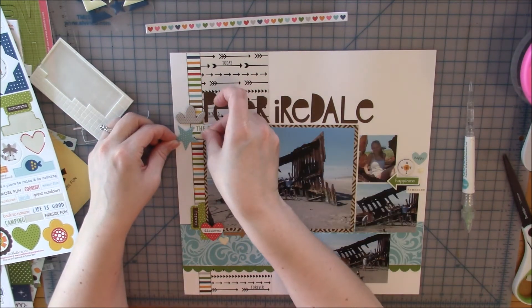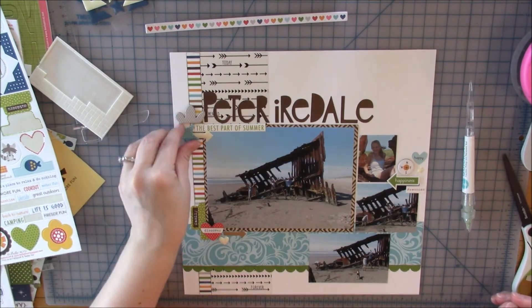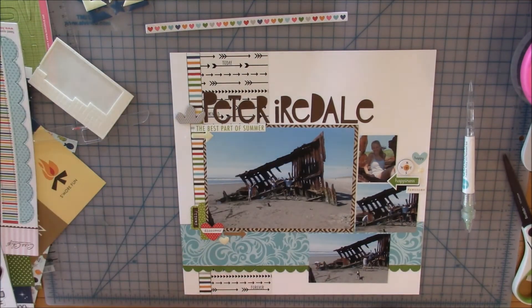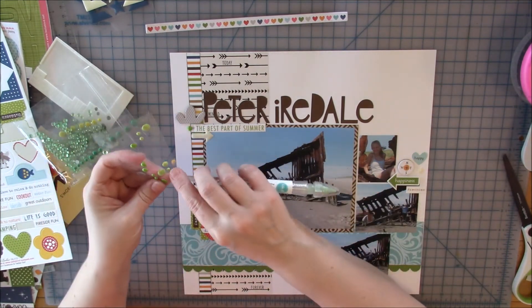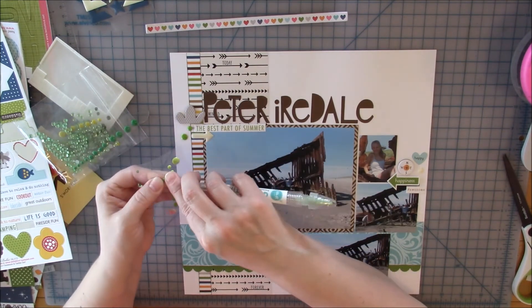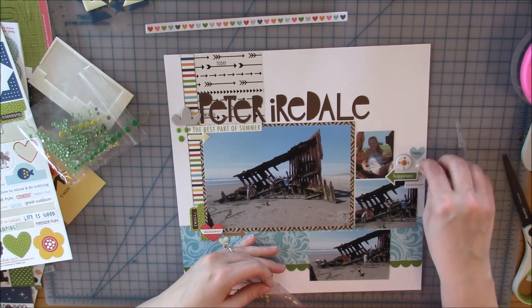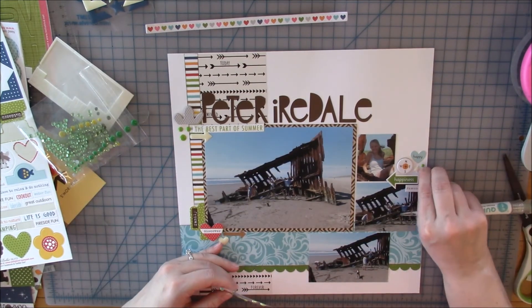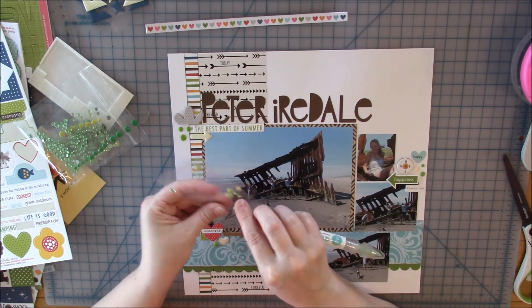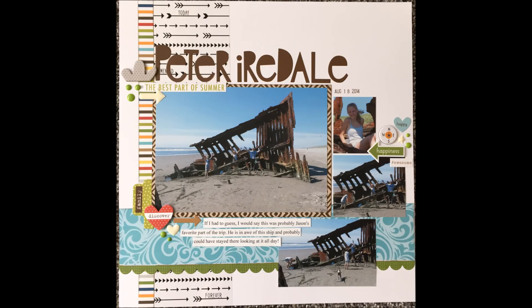I noticed a little spot where my paper was ripped from pulling the sticker off, but it doesn't really bother me. I'm going around now adding green enamel stickers to each cluster — there's already the green border sticker strip along the bottom and a green arrow in the right cluster, so I'm adding green enamel stickers to tie it all together. That adds another repeated element three times around the page. Alright, I hope you have a great day and I'll see you next time — thanks for watching!